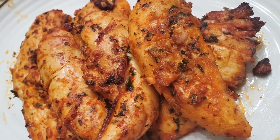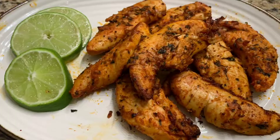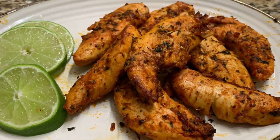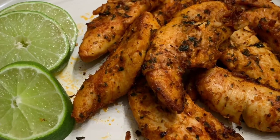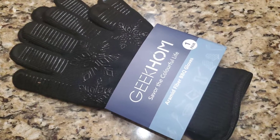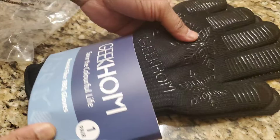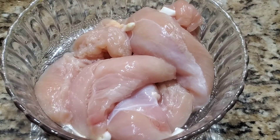Hello everyone, welcome back to my channel. I hope you are all doing good. Today's recipe is this easy and simple air fried chicken tenders, and these are so delicious and very easy to make. Before I start the recipe, I would like to share with you an interesting product that I'm going to use while doing the air frying process. Keep watching the video till the end so you do not miss any clip.